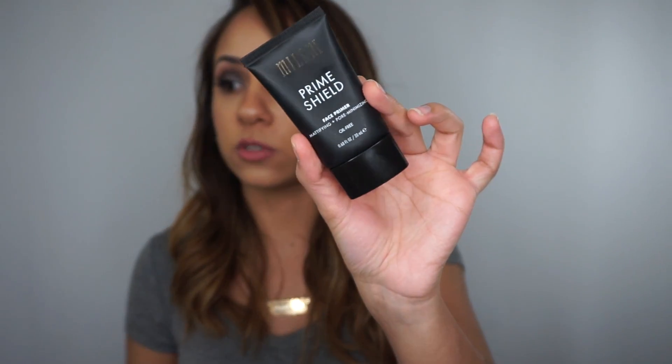I've owned the foundation for about three weeks now and tested it with all the primers I own: Pores No More Primer, Smashbox Pore Minimizing Primer, Step 1 Mattifying Primer from Makeup Forever, and even the Milani Prime Shield Face Primer. No matter what primer I've used, I still don't get more than about four hours of wear before the foundation starts breaking up and getting extremely oily. It just didn't look as good after four hours, and I just don't think it's a good foundation for oily skin.